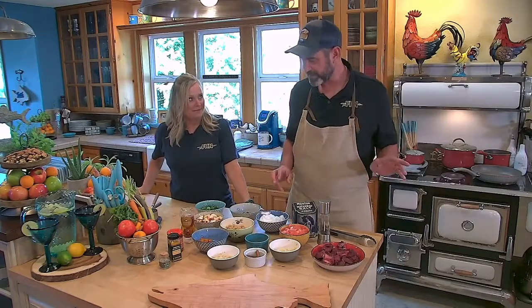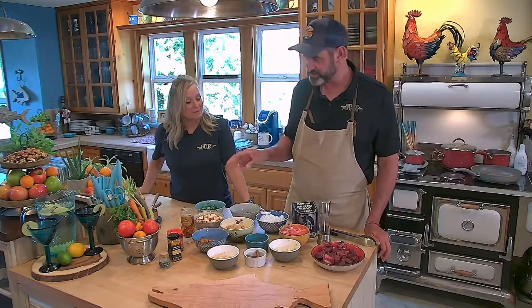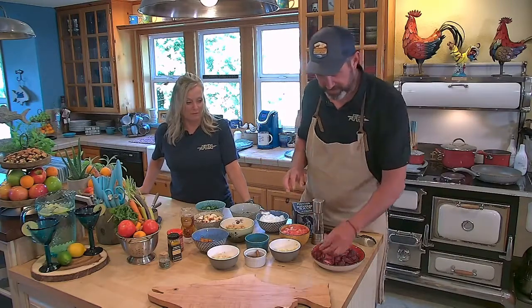Usually we use lamb shoulder, but we're going to use venison. And it's going to be awesome because of the spices we use — this is the reason why I consider this one of the greatest stews ever created. Ever.